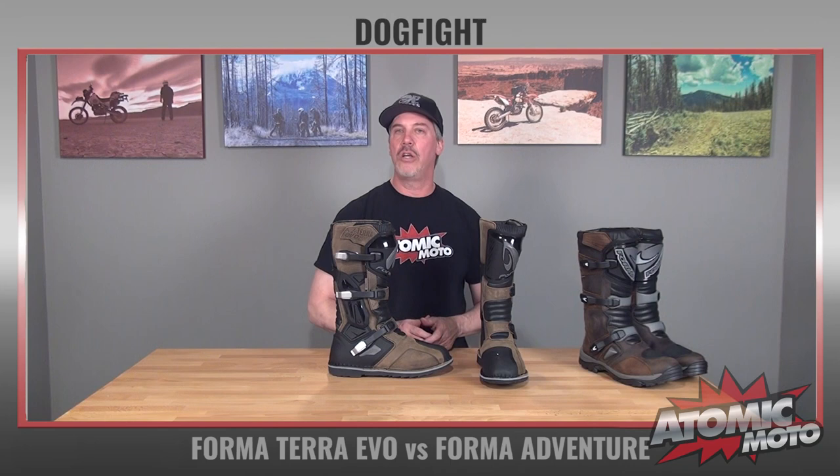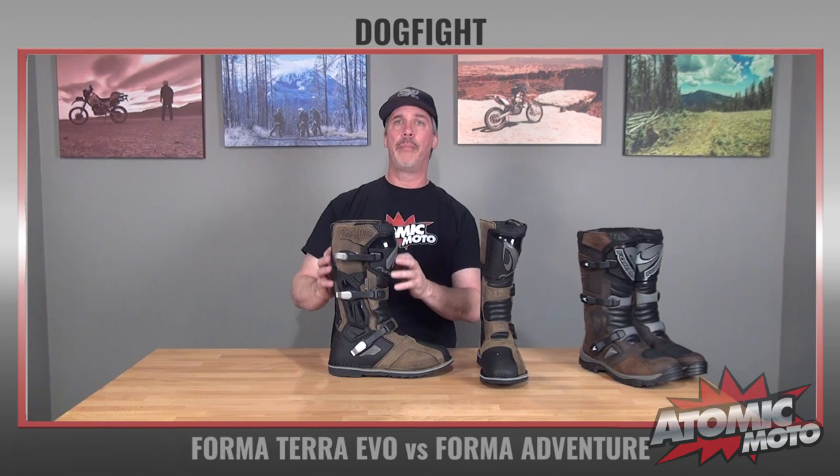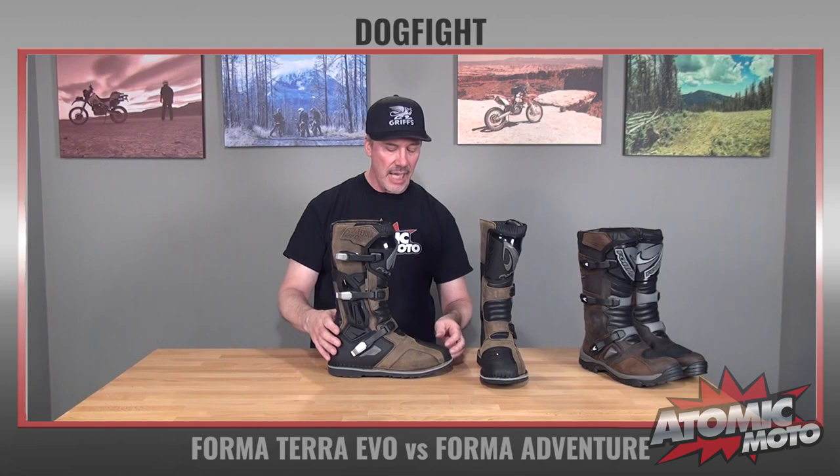Moving over to the Forma Terra Evo — this is a brand new model in their line. This retails for $339 as of the filming of this video, and it also comes in sizes 39 in the EU scale, roughly a size 5, all the way up to a size 49, roughly a size 14. It is waterproof and has that Forma Drytex membrane with a one-year warranty, just like the Adventure.